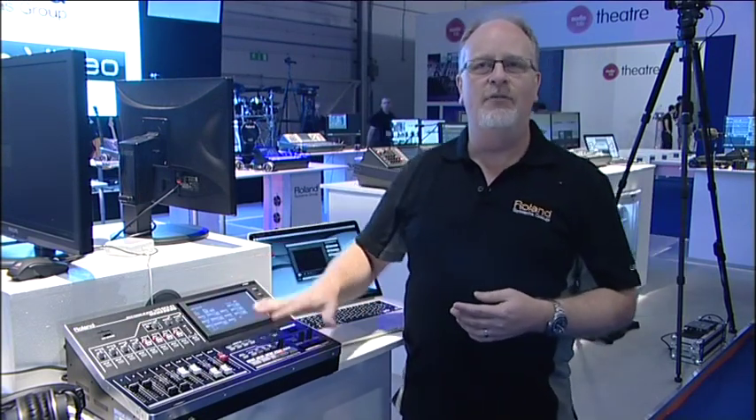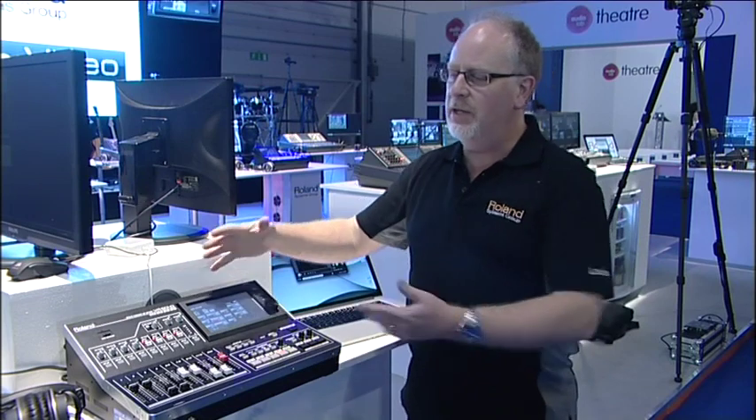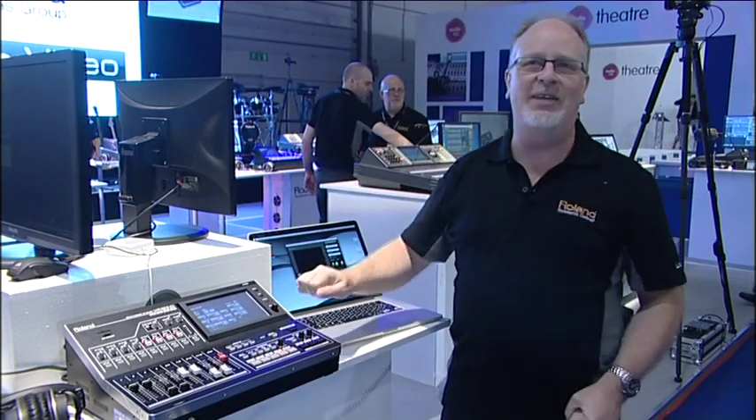So that's it to wrap up: the VR50HD — audio mixer, video switcher, monitor built in, and then USB streaming to the web or recording. Convenient and simple, combining all of the technology from the other products you'll see on the Roland stand here at Plaza. Come on down and say hello, or log in — your mother can be watching — all in one production, that's the VR50HD.